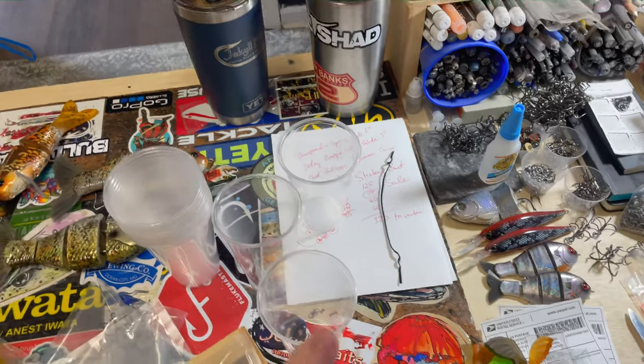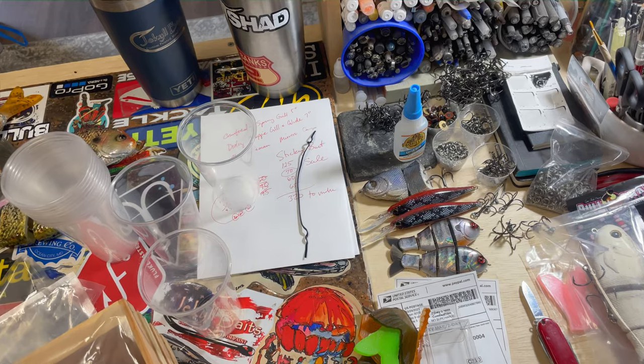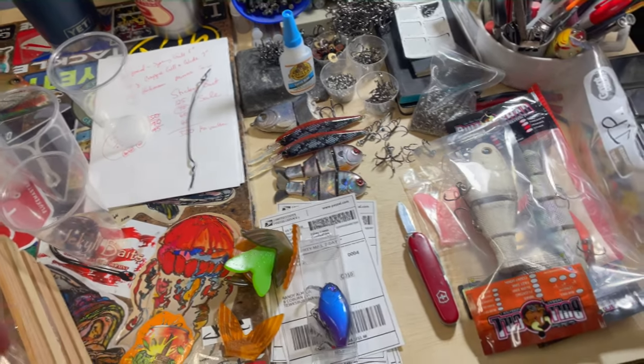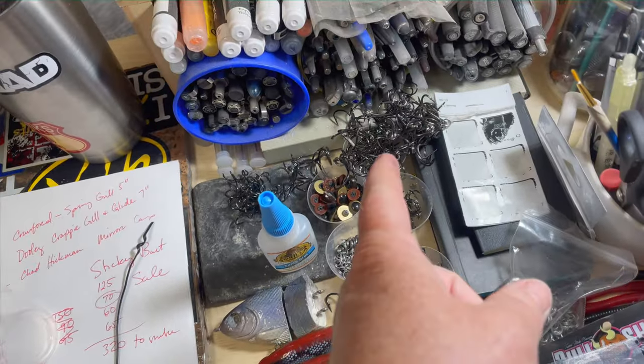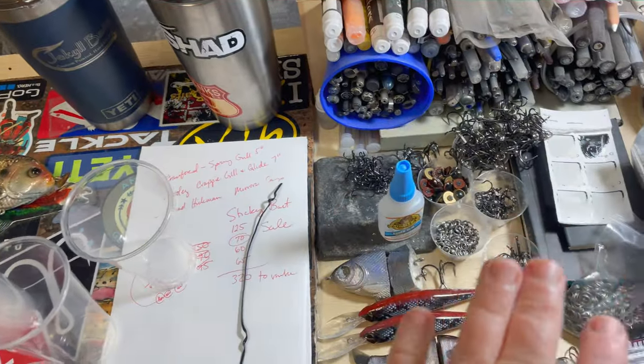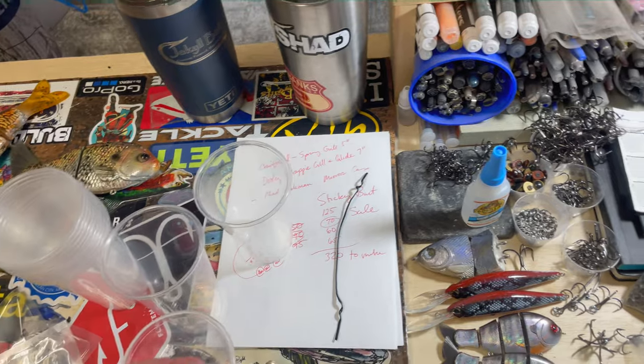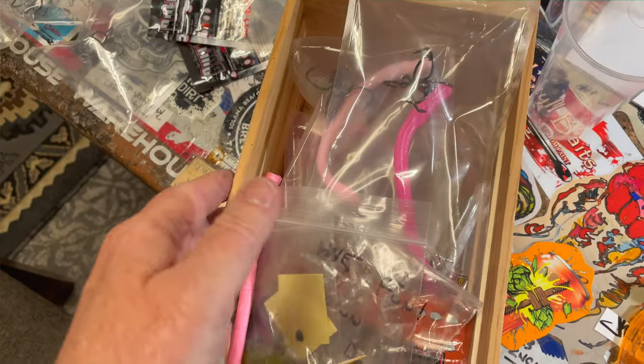I use these for acrylic pouring, but I can also use these to store proper size hooks. I'm dealing with a lot more hooks than I ever have. But if you're doing swim baits and you have a nested pile of absolute crap like I do right here, do yourself a favor and get some cups, drop the right size hooks into the cups and then store them in something like this.